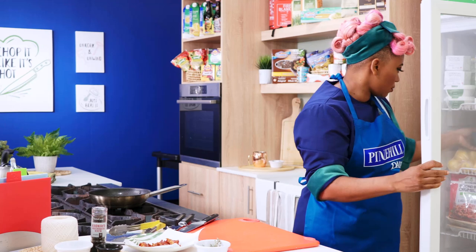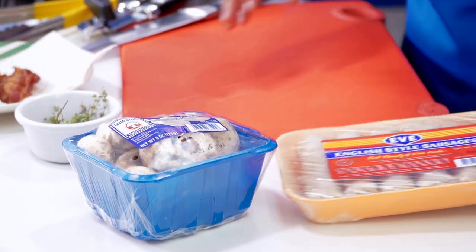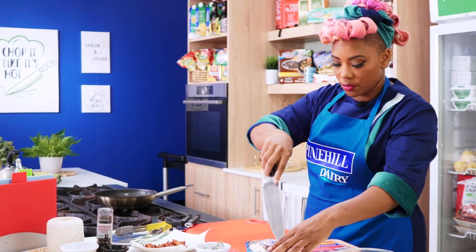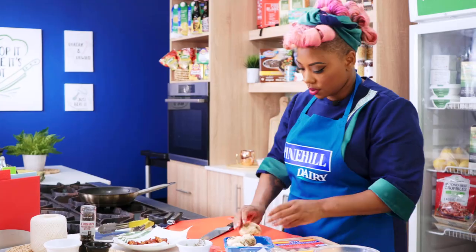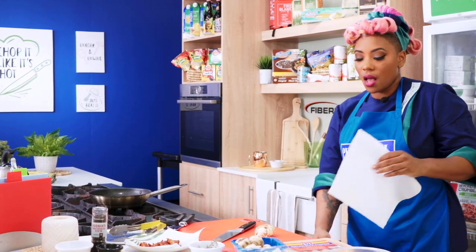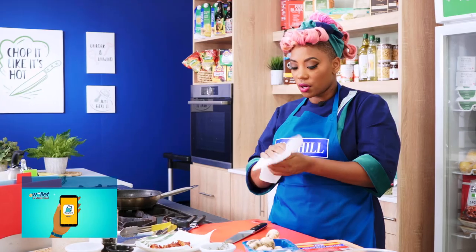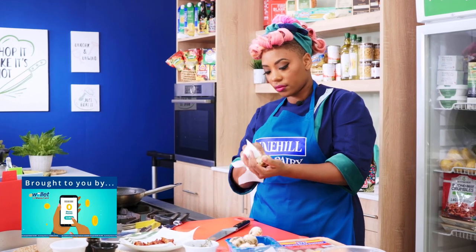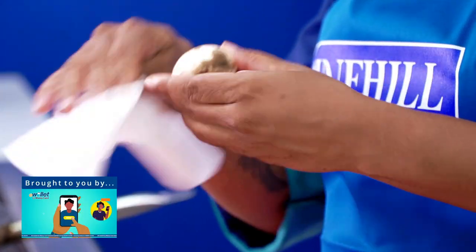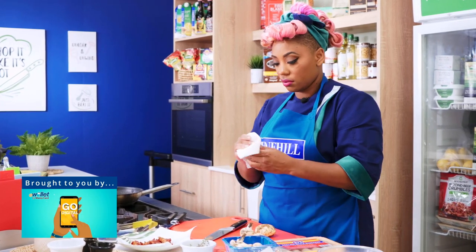Now we're going to get our stuffing for our beef ready. Let's grab these mushrooms and these sausages. I've got some thyme, some mushroom, some sausages. I'll cut my mushrooms first. A little tip: I don't generally wash my mushrooms, because mushrooms have such a high water content that washing them can destroy them. What I normally do is just wipe any dirt off instead of washing, because soaking them in water can mean you end up with no mushrooms.